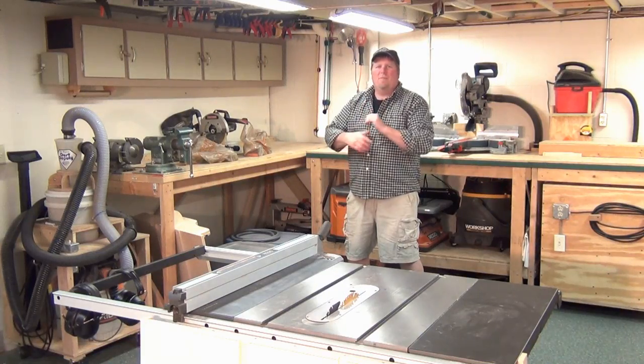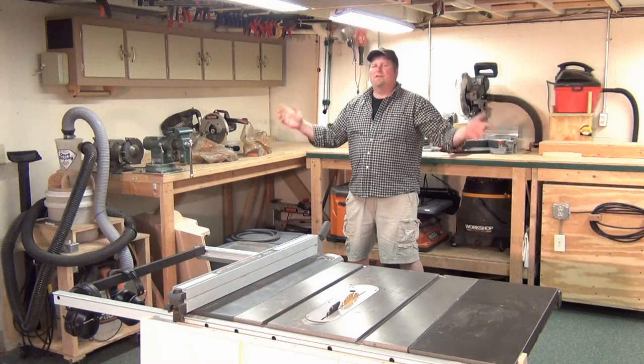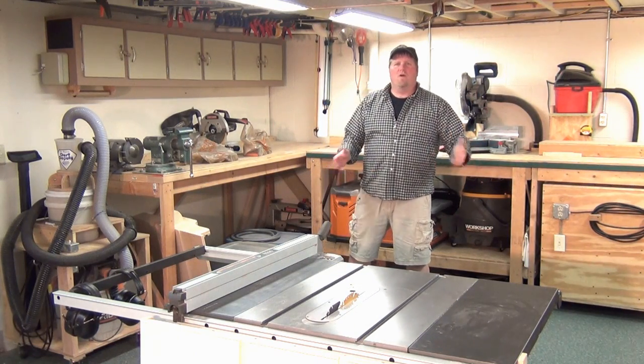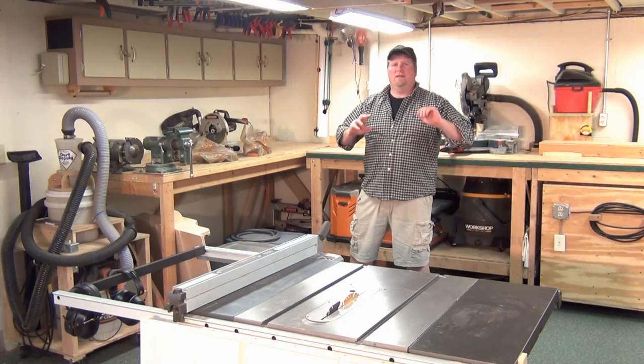Hi, I'm John from WorkshopBag.com. I'm doing this little video because I've been in this workshop now for about seven years and it's grown with the equipment and layout.